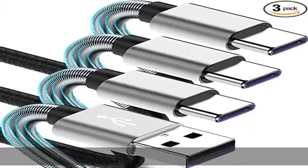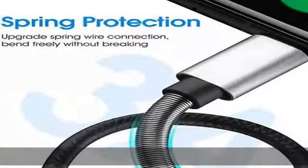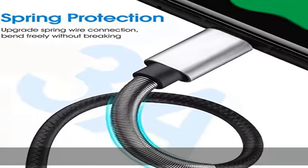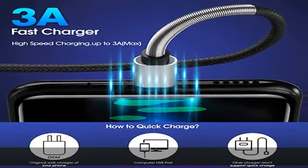You can also sync data between two devices with this USB Type-C charging cable. USB 2.0 charging and data transfer — this 3-pack phone charger supports safe high-speed charging and fast data transfer at 480 Mbps.